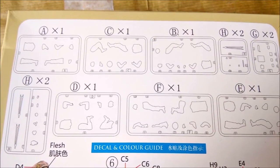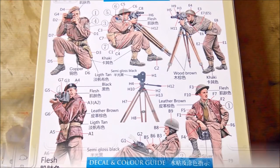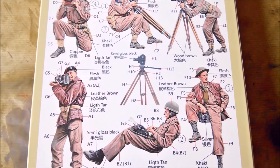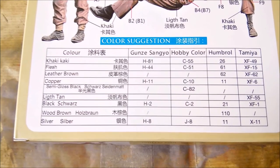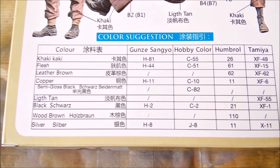The back side of the box shows a screw map, then the instructions for the build and a painting guide. Bronco give us four paint manufacturers to choose from. That's not very much, but it's more than other companies do.